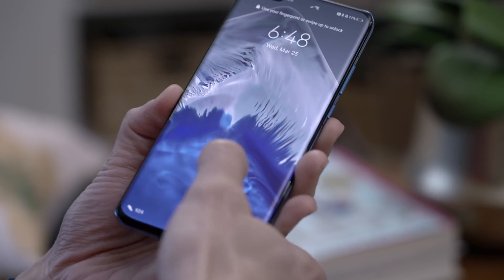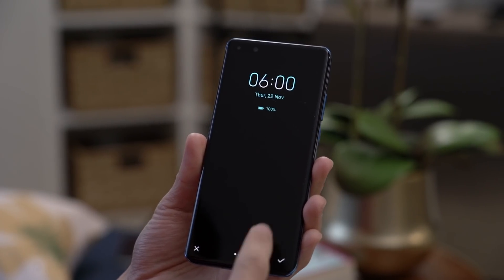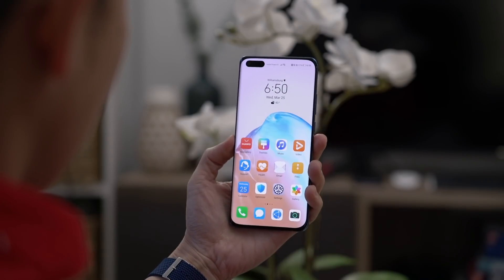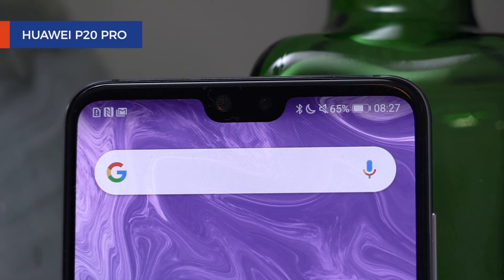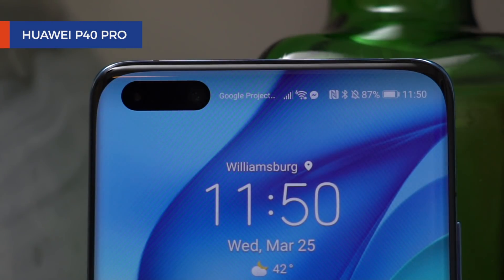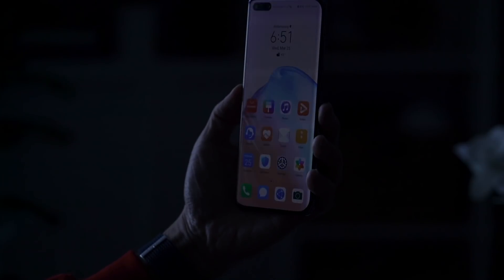Huawei says the in-display fingerprint scanner has a 30% larger surface area. Faster unlock times are also promised, but both of these phones have fast unlock times and I really didn't notice the difference. The new unlocking animations are pretty cool though, and if it's not your cup of tea, there's face unlock also, that utilizes the dual selfie cameras on the device. From a large notch on the P20 to a teardrop notch on the P30, a punch hole makes room for the selfie cameras on the P40. And only on the Pro model, an IR sensor for fast and secure face unlock, even in low-light scenarios.